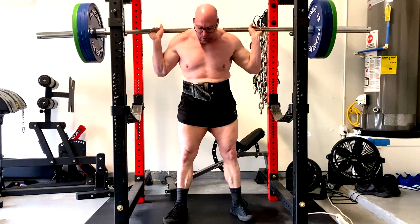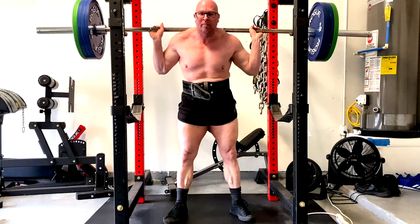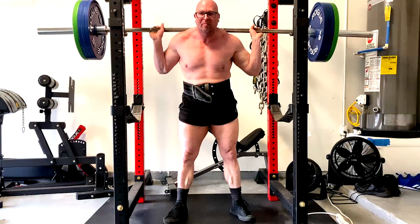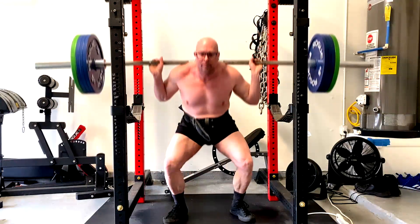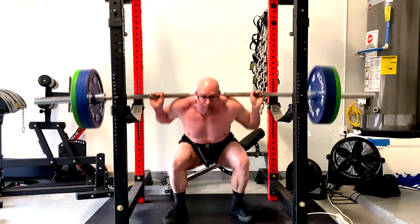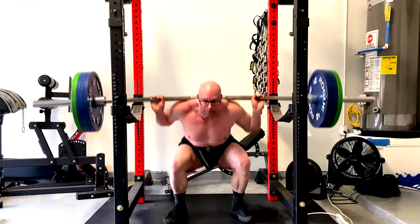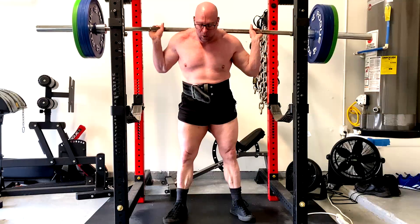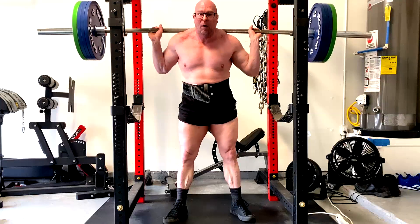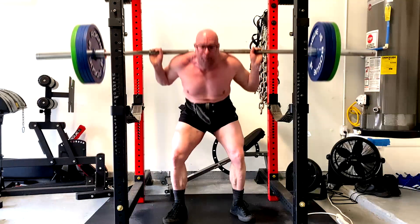Same thing with this set of squats. This is 375, so it feels relatively heavy even for all the reps, just because it's a significant amount of weight. But as you watch it, notice my form degrades on the last rep — more than the others. I'm maintaining good posture and getting depth all the way through, but as I get right near the end, I'm getting more forward lean and the form is breaking down. That's an example of where we would stop.